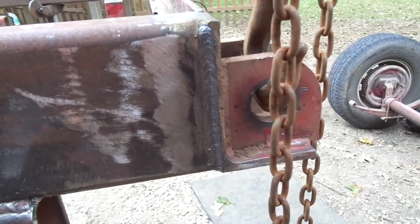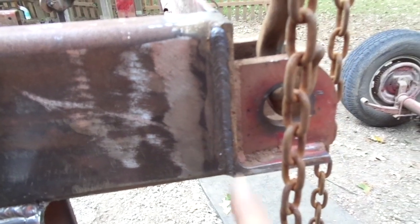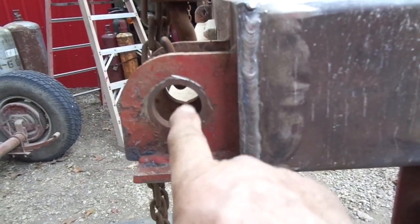Everybody likes to see a pretty bead every now and then — it's not professional, but it's good enough. That's a pretty good cap on that pass. Here's another vertical on the other side of the rear angle arm.